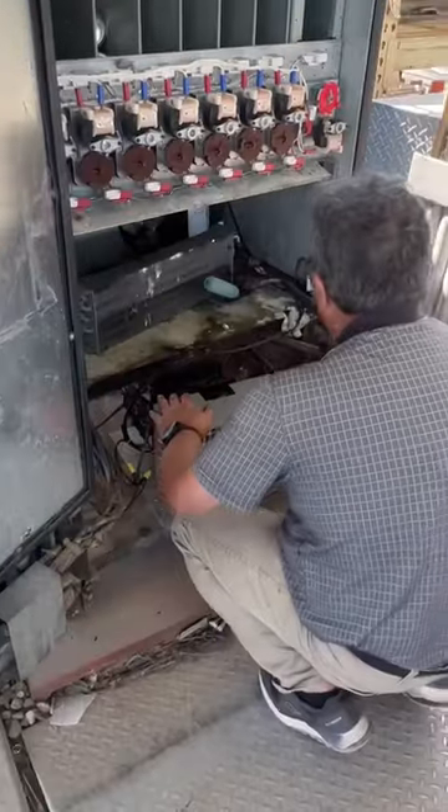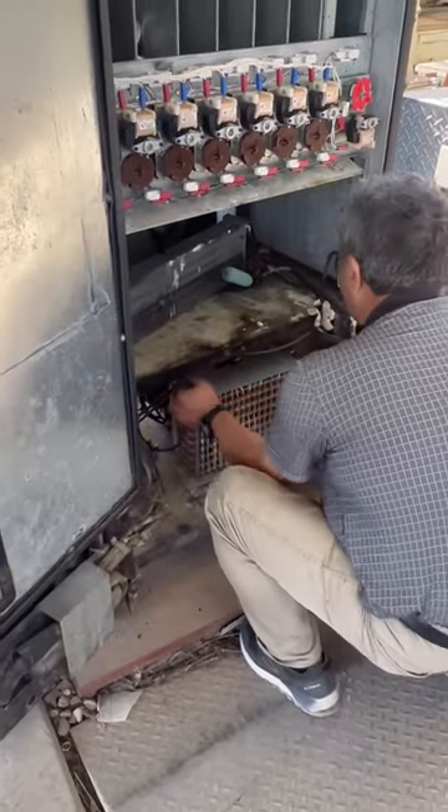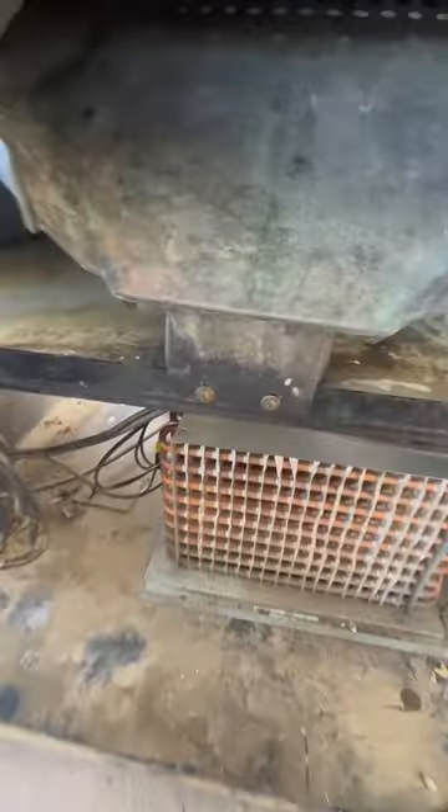This vending machine already got repaired, so it does get cold. But the problem was a fan in here clicking against something because of a loose bolt. Check it out — here's the fan that got repaired, looks like somebody's been gnawing on the corners. I got it back together now, nice and smooth.